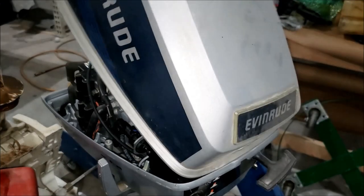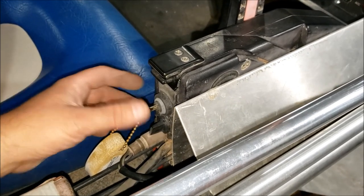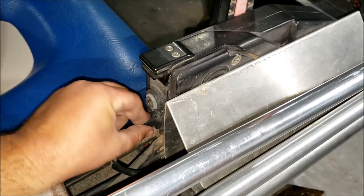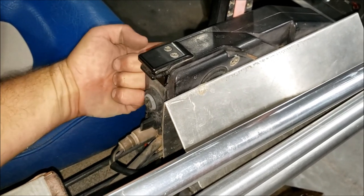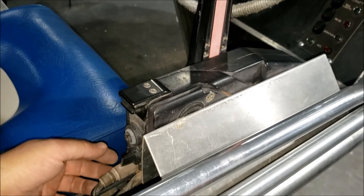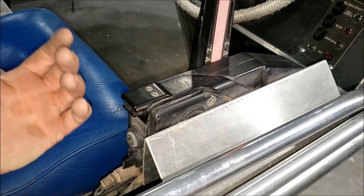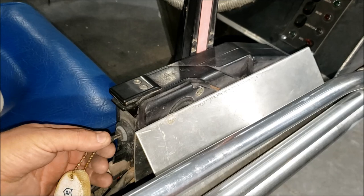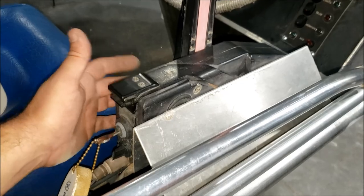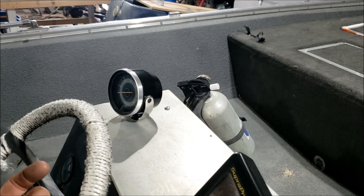Every time I show a controller I get asked one simple question: what does this do? That is the friction block. You turn it in and it moves a little lever inside the controller, making the throttle tighter. Turn it out, it gets looser - that's all it does. That beep you hear is a warning alarm to let you know your beeper is working. Do you really need a tachometer? No, but it's good for engine diagnostics and propeller selection.